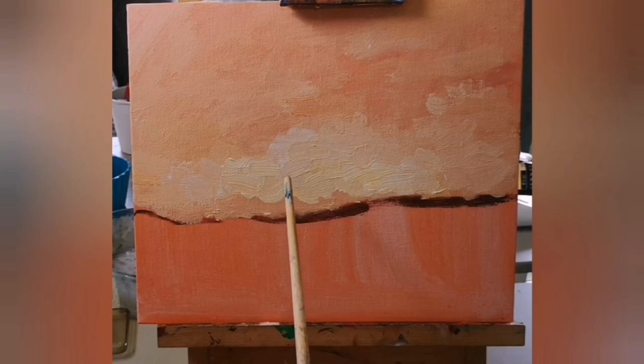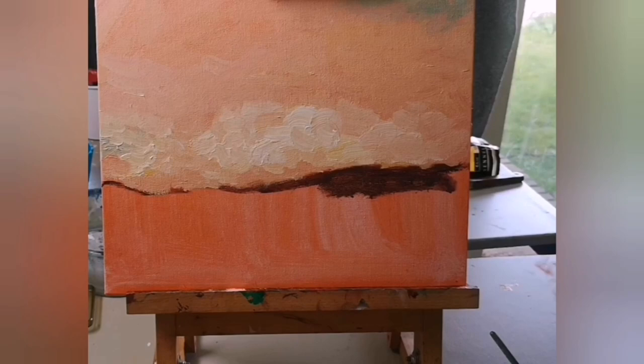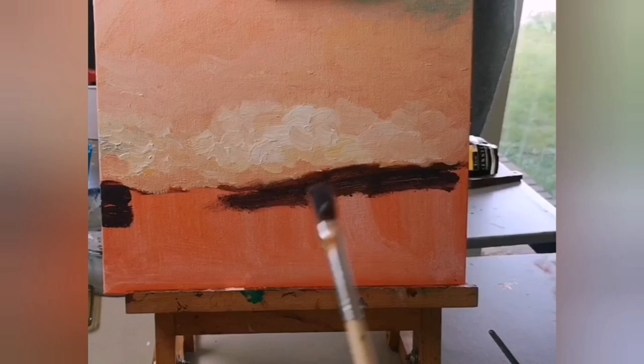We need to make sure that we apply thick layers of paint especially where it's going to be lighter. You also mustn't forget that on the painting you can see some blues and greens in the sky — look at the right-hand corner and mid-left, you can see some greens there as well.